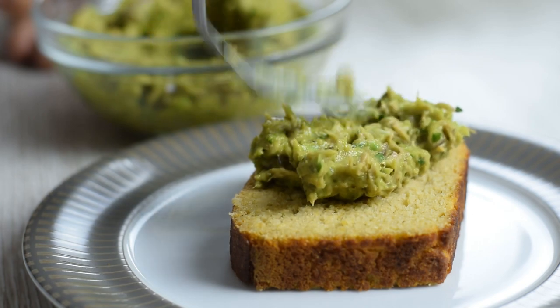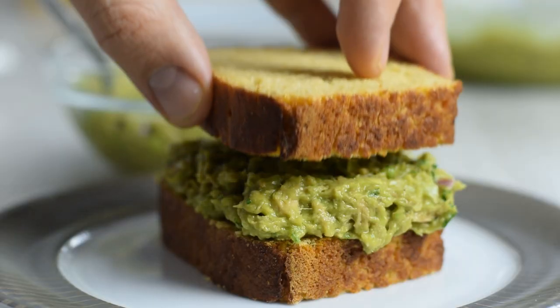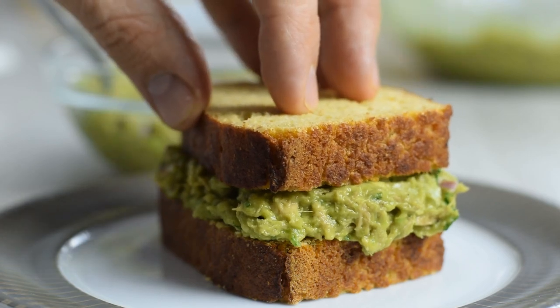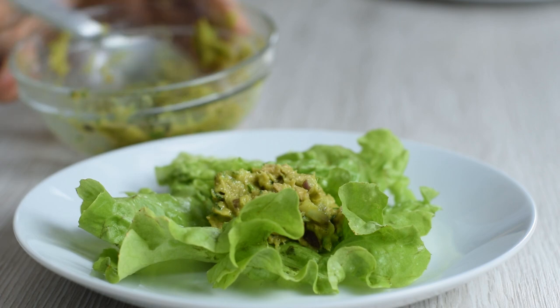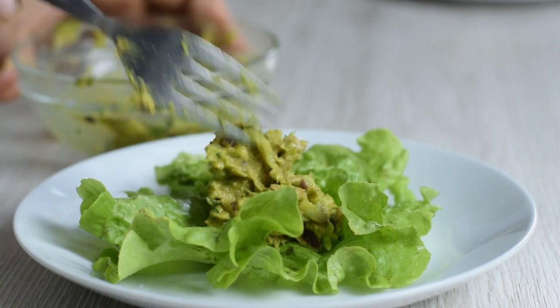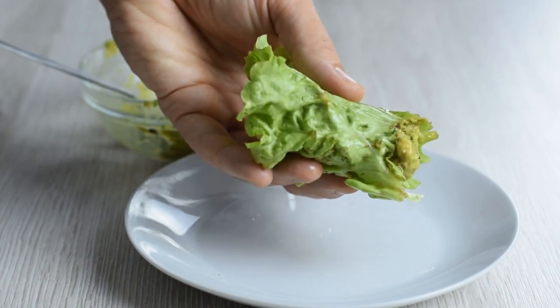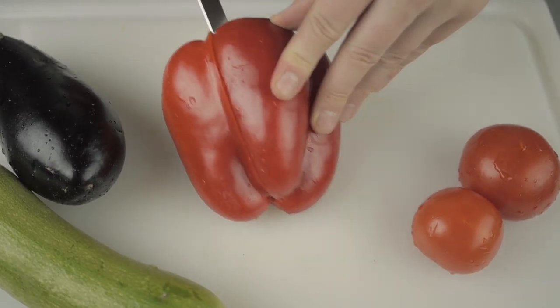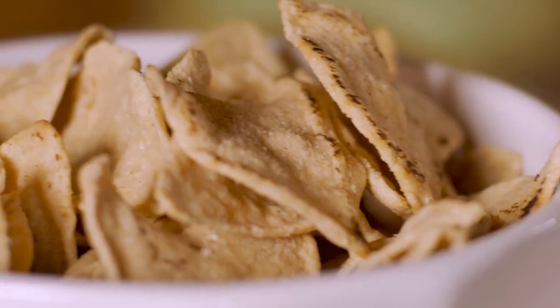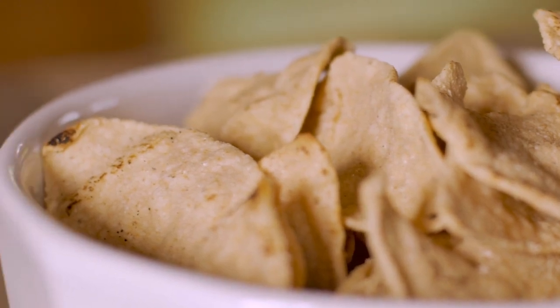You can serve this tuna avocado salad many different ways. If you like tuna sandwiches, you'll agree this is one of the best you've had in a long time. Another way to eat this healthy salad would be to stuff some into lettuce leaves, which is a great option if you're on a low carb or keto diet. Also, you could eat it in pepper cups, on baby spinach, or with your favorite crackers. The options are pretty much endless.